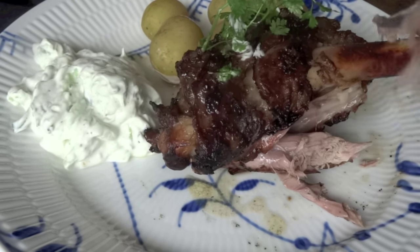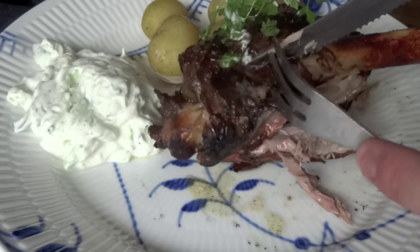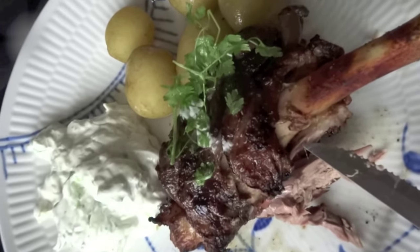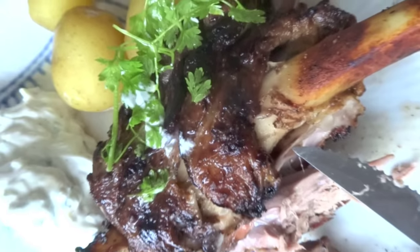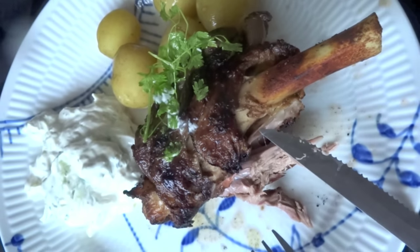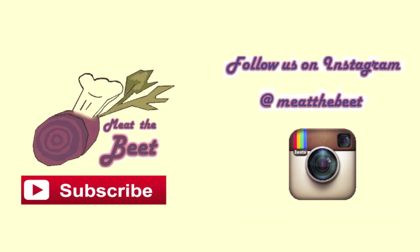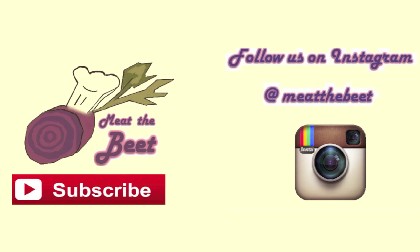We always like a nice garnish — in this case a bit of chervil on top for a green color, though parsley works well too. Enjoy this delicious dinner. I really recommend you try it out, especially during the summer season. Thanks for watching! Please subscribe to Meet the Beat here on YouTube and on Instagram as well. We look forward to seeing you again. Bye!